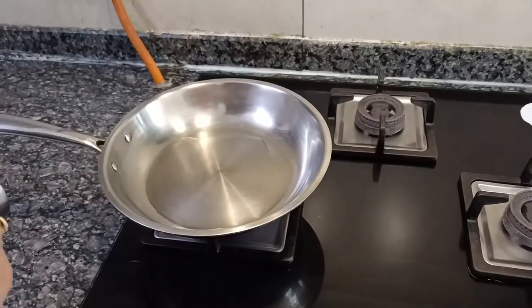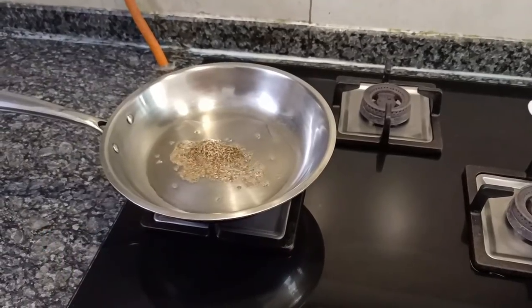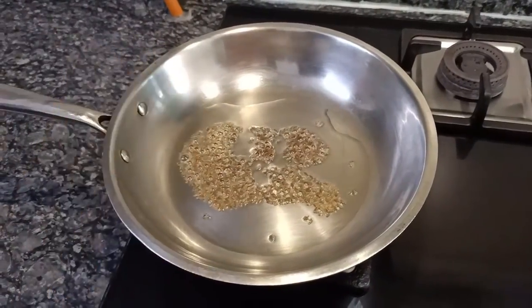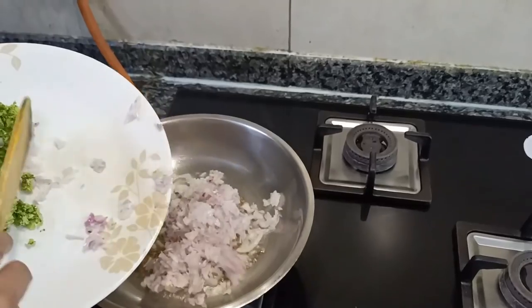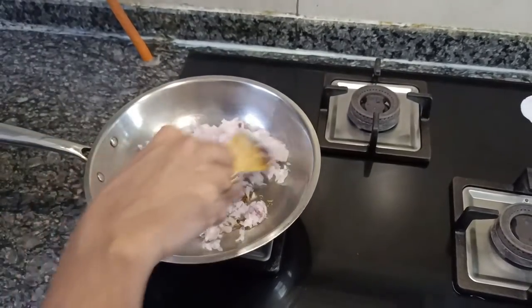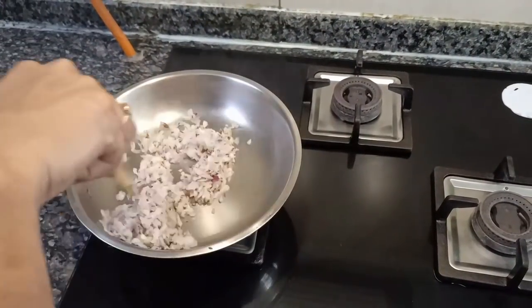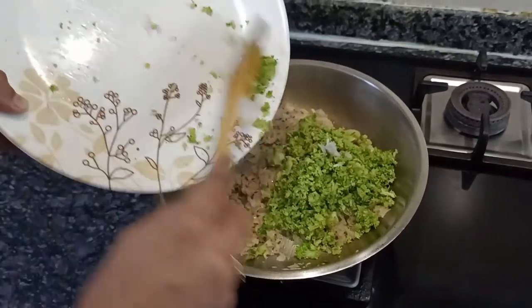In a pan, I have added some oil. To this I am adding cumin seeds. Once the cumin seeds splutter, I am adding the chopped onions. Once the onions are sautéed, I am going to add the finely chopped broccoli to this.